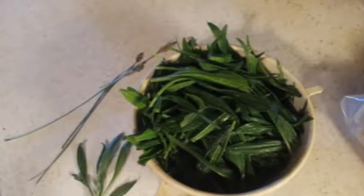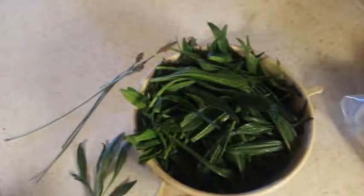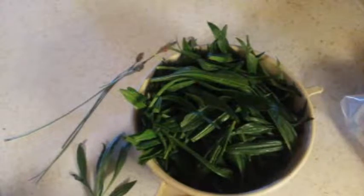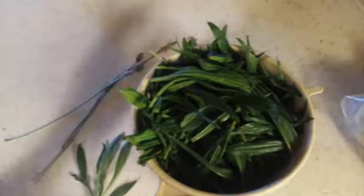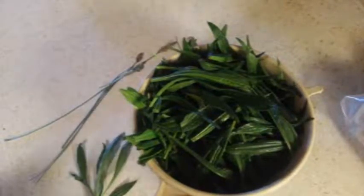I may make a more detailed video on it later, but I'm sure there are already so many out there. What I'm going to do is run this through my food processor and what I'm looking for is one cup of plantain juice. Instead of throwing the leftovers away, I'm going to put them on my dehydrator and mix them in with some other teas to hopefully draw out a little more of the properties once it's dried.